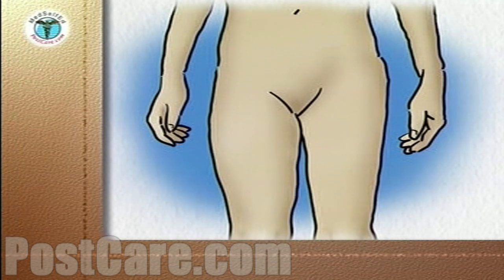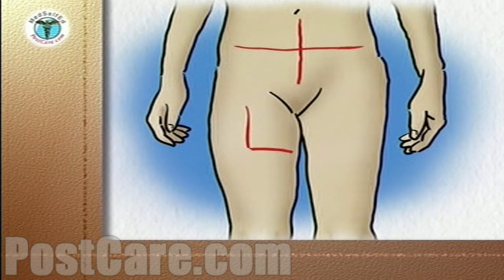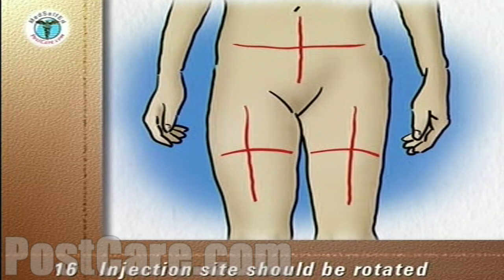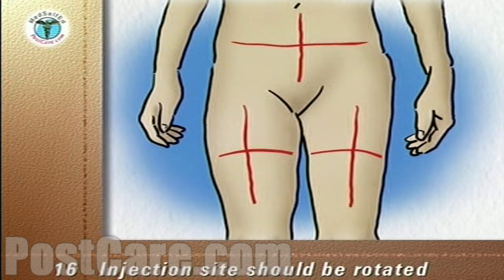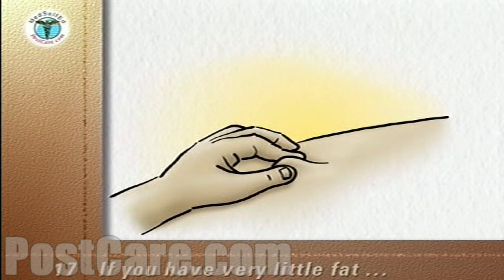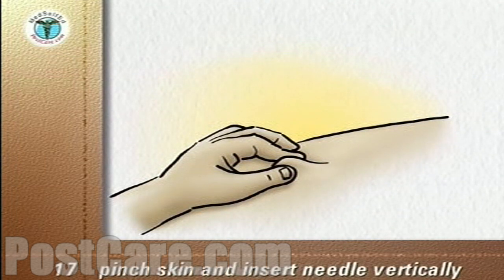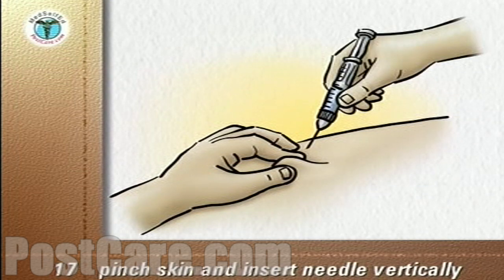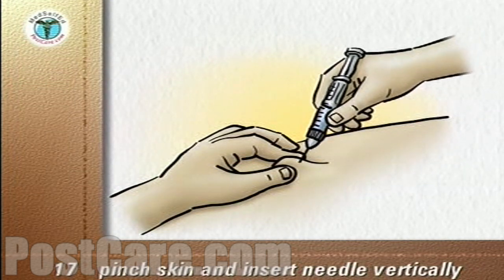Your doctor or nurse will advise you which areas of the body to use for your injections. The injection site should always be rotated so that consecutive injections are never given into the same area. If you have very little fat under your skin, you can pinch the skin to form a tent into which the injection can be given. The needle is then inserted vertically.